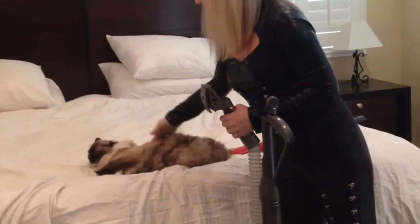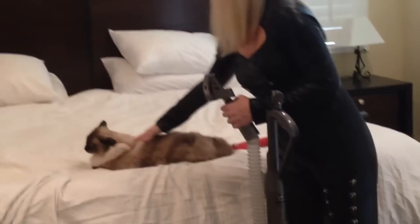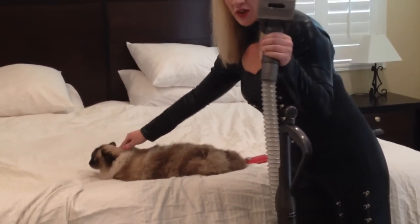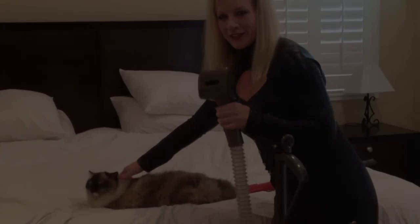It works really nicely. They don't really like the sound of it, but he's a pretty calm guy. So I'm going to finish up the job — go out and get your Dyson attachment, and meow from the cat lady!